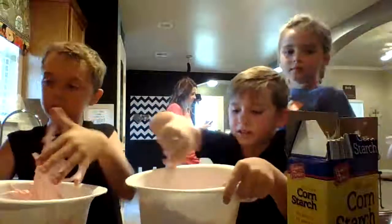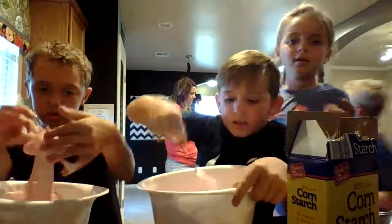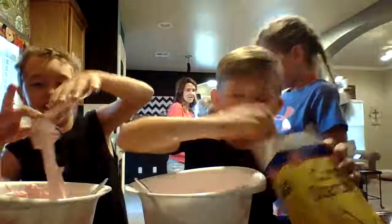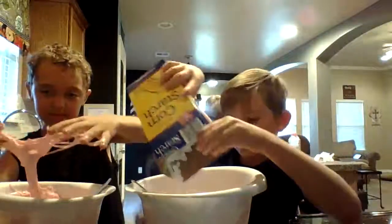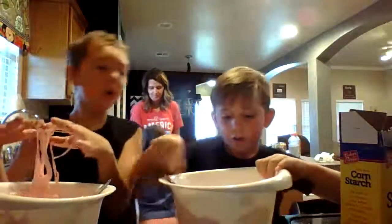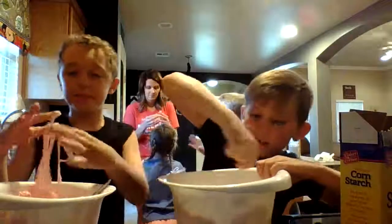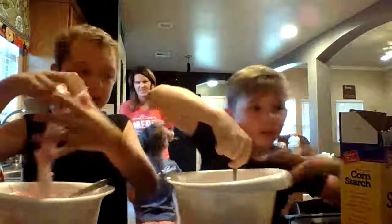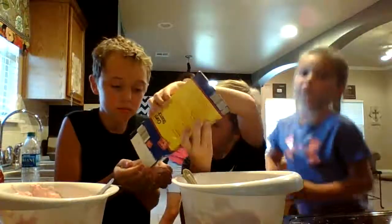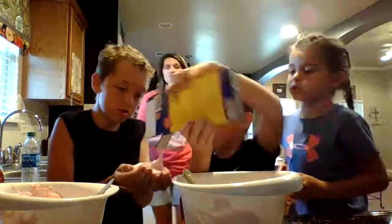Keep on mixing it. Now guys, get some cornstarch — get it off my hands. Add a bit of cornstarch. The more cornstarch, the less sticky. You can add some in mine too. You see the cornstarch in your hand — you don't really want it overfilled.